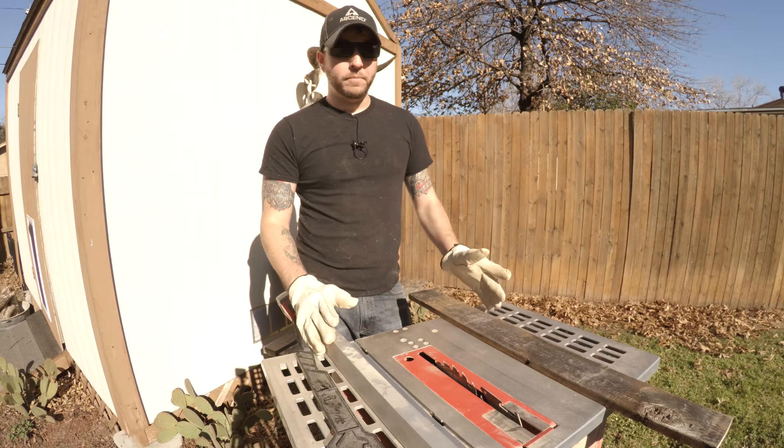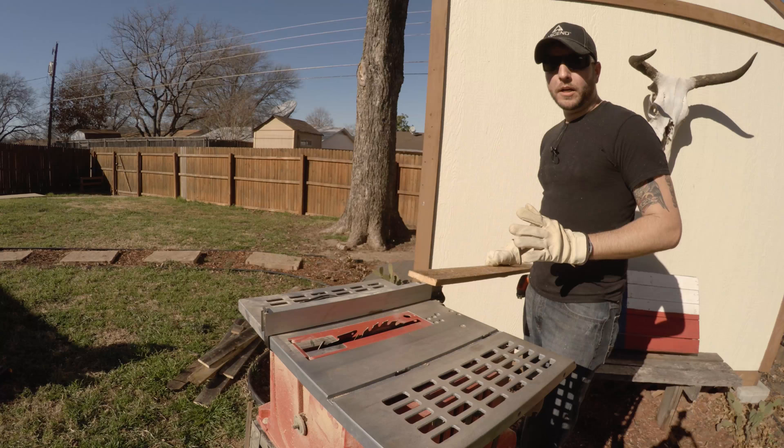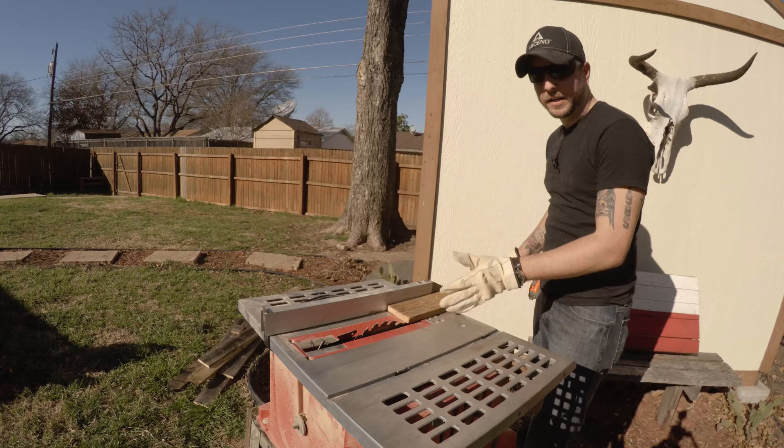Before you glue everything together, make sure that on five of the panels you cut both sides off, and on two of them just cut one side — that way when you stick them all together it's going to be a nice clean smooth surface. Quick safety tip: always make sure that you have your blade raised up just enough to cover the top of the wood and just at the edge for a clean smooth cut.